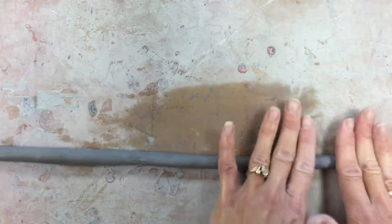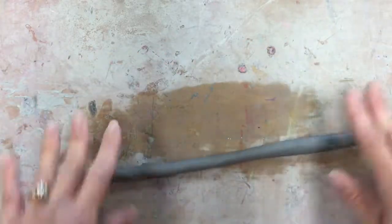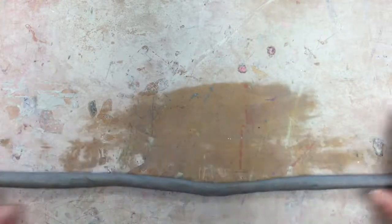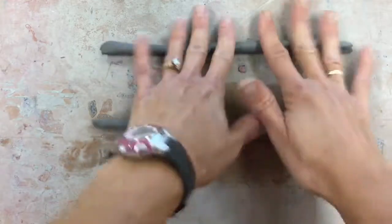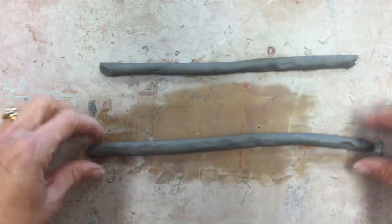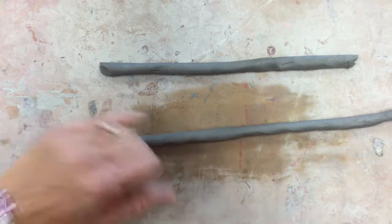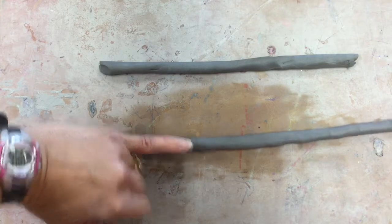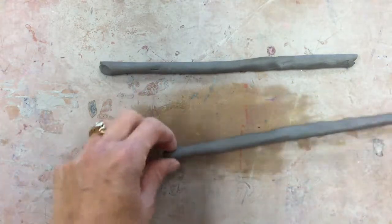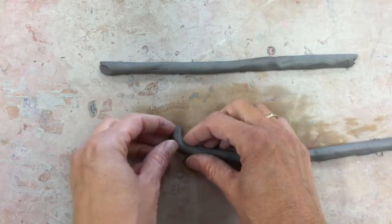Once it starts getting thinned out, it might break — and if it breaks, that's absolutely fine. It's harder to keep a long coil together anyway, so don't throw the pieces away or crumple them up; broken pieces are fine to use. I'm just measuring to make sure it's about the size of my pinky finger, and it is approximately that size, which means it's ready to be used.